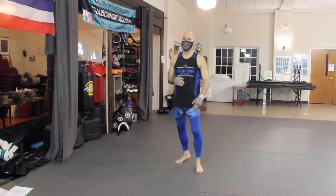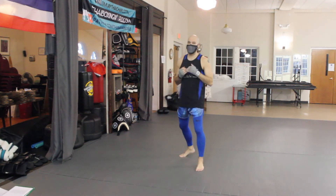Hey guys, what's up? It's Skip. We're gonna work today on shadow boxing. We're gonna do a little shadow boxing routine and we're gonna work some defensive techniques into that.